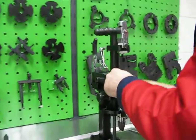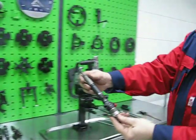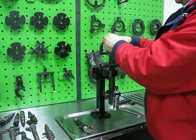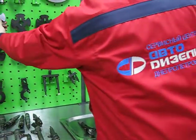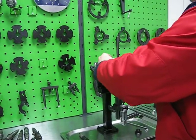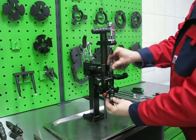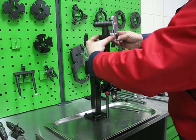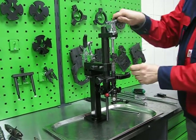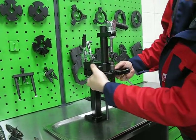Exactly the same way you can install all types of Bosch injectors. Now I will show you how to install a Denso injector from Toyota. For Denso passenger car injectors we have a specific adapter plate. For Toyota we need this groove.